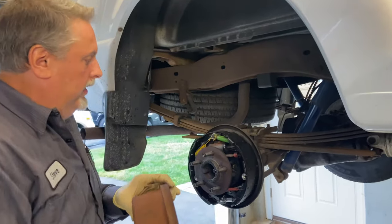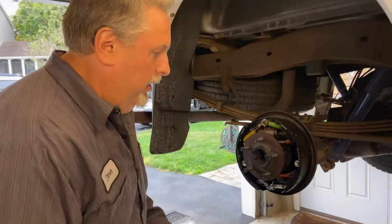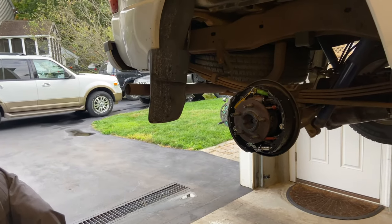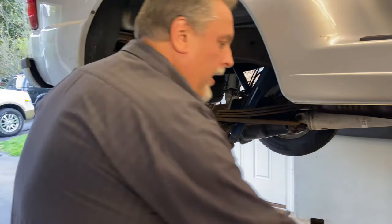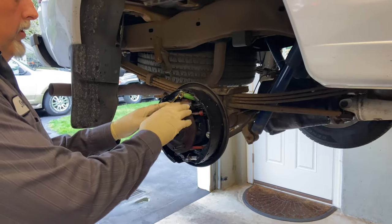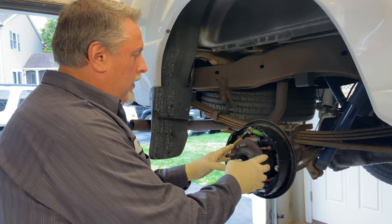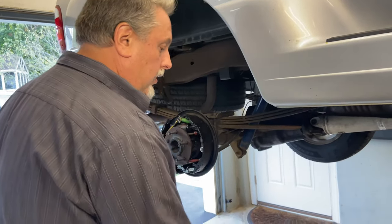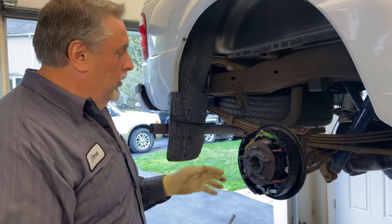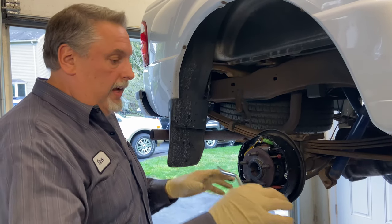We're going to remove the drum and inspect the seal. We're suspecting we're going to see wetness — the wheel seal let loose — so we're going to change that out, clean up the drum, and reuse it. We have our brake spring tools here. The wheel cylinder was changed recently with new shoes, but then the axle seal let loose, so we'll reuse all the hardware and just replace the shoes. Set up a little area so when you remove springs, lay everything out in order so it all goes back the same way.